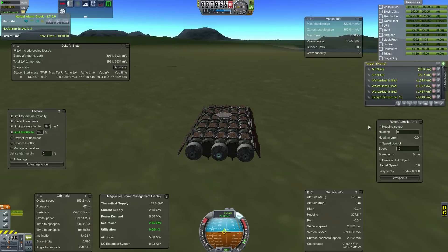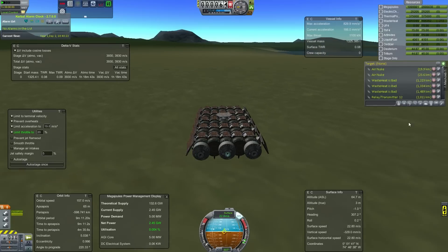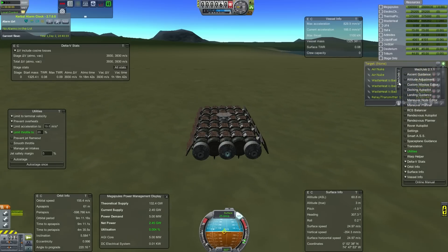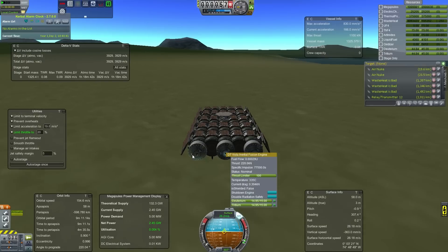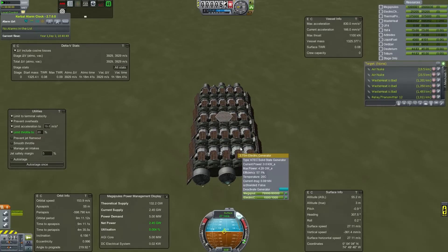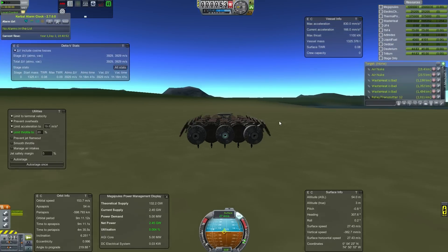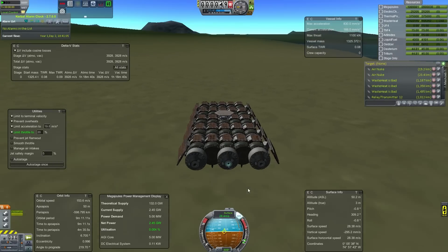Here we have the final one. As you can see, this thing is heavy - it's got 25 reactors, the three DT Vistas, and plenty of radiators. When you're using a microwave relay system, you have to have line of sight. For those using Remote Tech, it makes it easier, because if you have your Remote Tech relays tied into your microwave power relays, if you have line of sight for signal, you have line of sight for power.